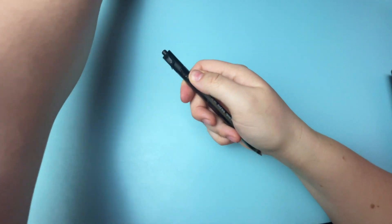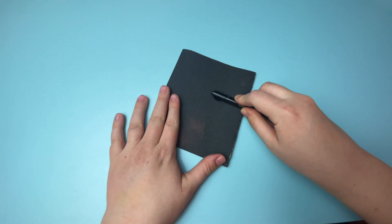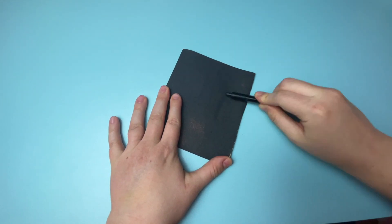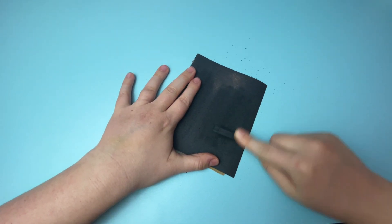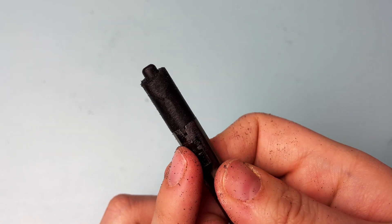I snapped off the clip and I'm left with this plastic nub sticking out. To sand it down you need some force, so I find it's easiest to place the sandpaper on the table and then push the pen down against it. Keep checking it as you go to make sure you're not sanding too far. It doesn't need to be perfect because we're going to cover it with rhinestones anyway — you just want the surface to be relatively smooth and even.